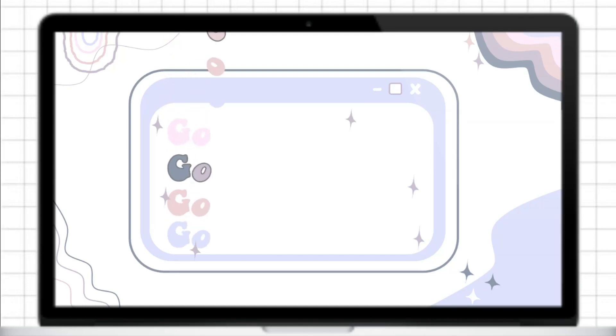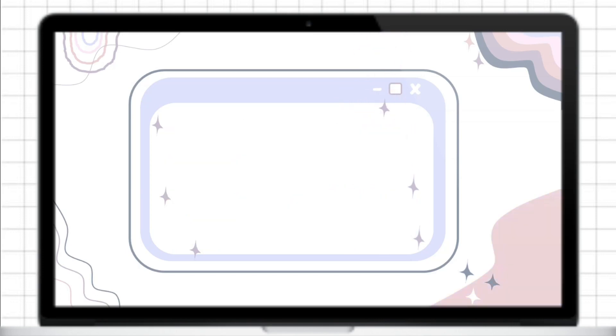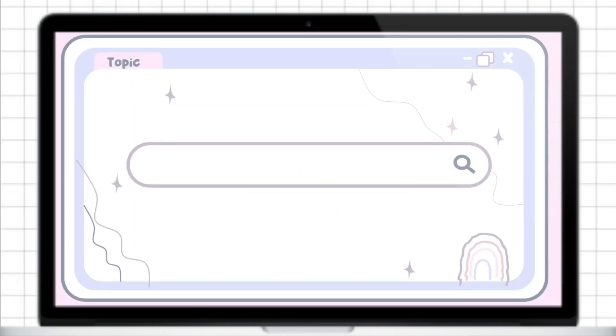Hey guys, it's me Lori, and welcome back to my YouTube channel. In this video I will show you how I created this PowerPoint presentation. I will put the link of this template in the description box. There's a password for this template — the password will appear on the top right corner of the screen.